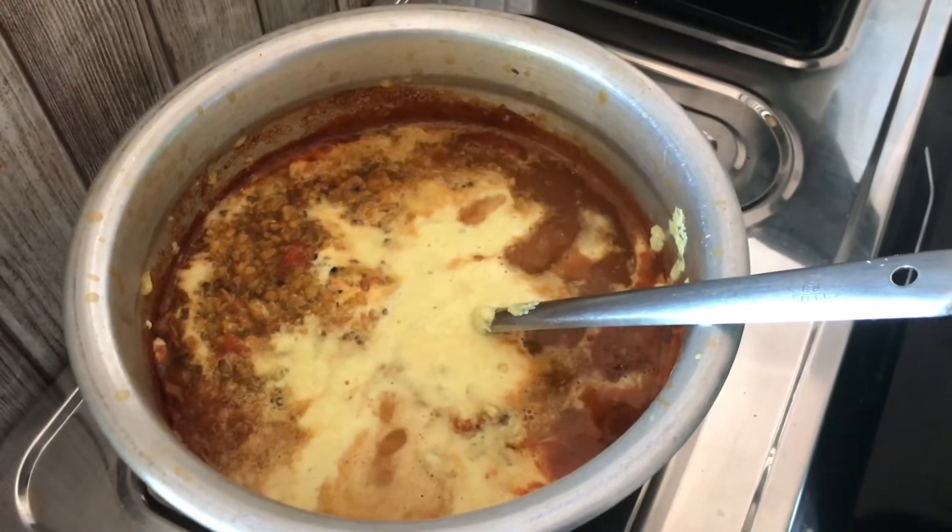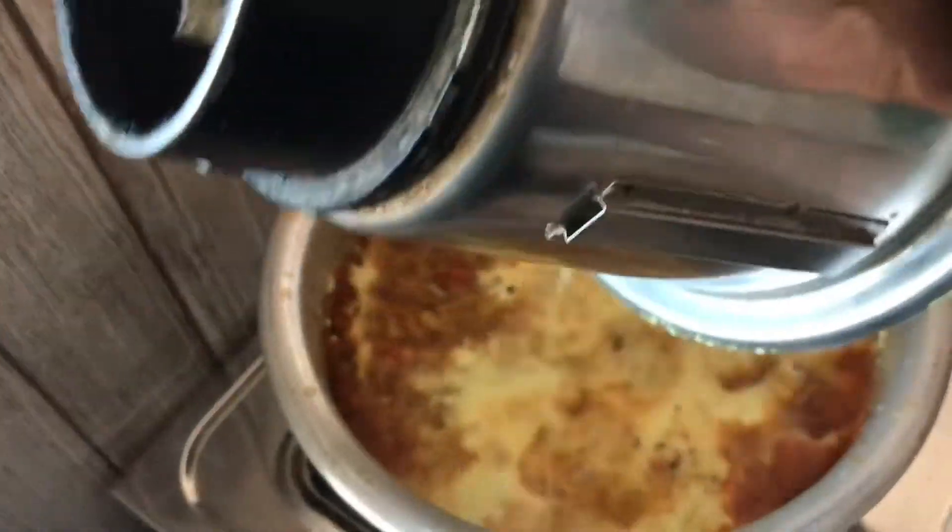The curry is almost ready. Put it in a bowl.